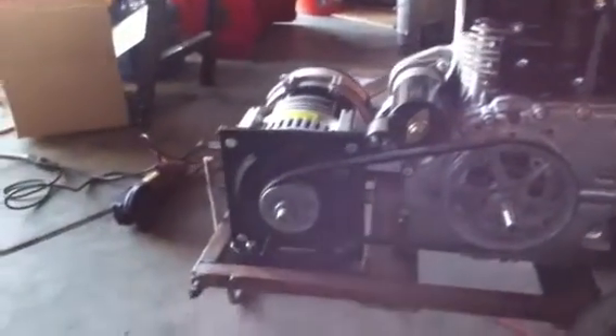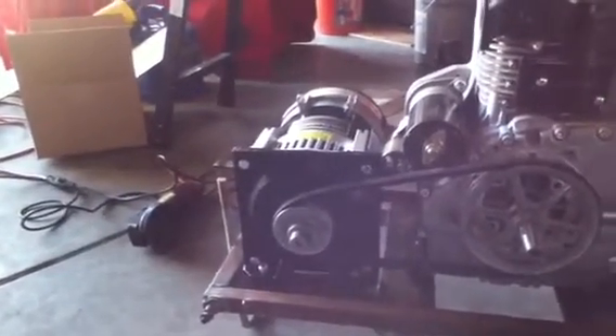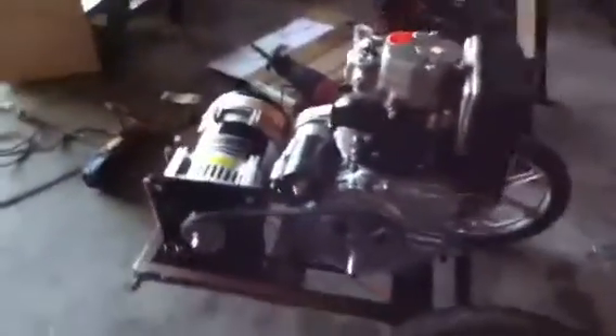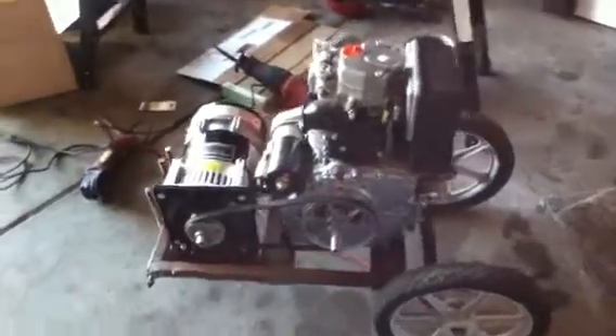It's got an electric start and it's going to be coupled to a Voltmaster AB50 generator. It's 4,000 watts continuous, 5,000 surge, and I've got a pulley on there where I'm going to spin the diesel engine at 1,800 RPM to 3,600 RPM for the generator.